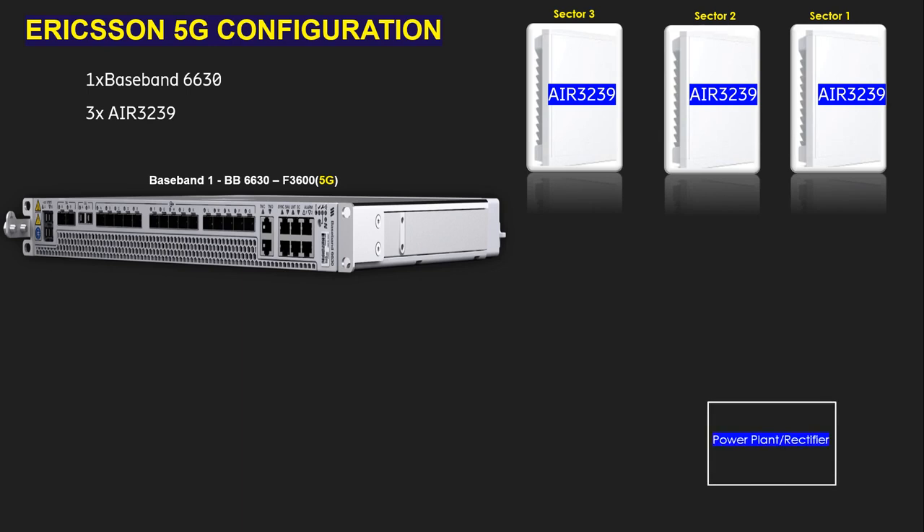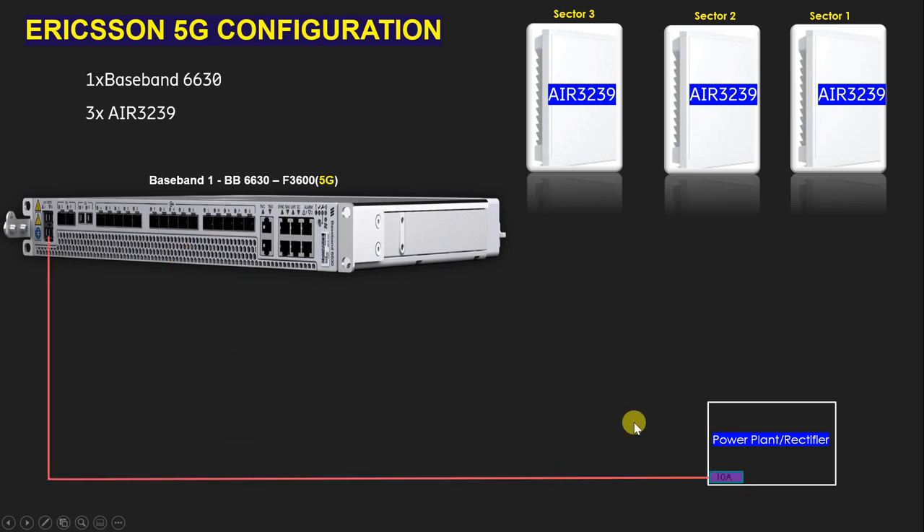We also have a power plant, or you can call it a rectifier. We are using the power plant as a rectifier because we need to give power from the rectifier to the BBU6630 and the AIR 3239. We need to use a 10 ampere MCB for the baseband — an interviewer will ask what type of MCB to use for the BBU6630, and the answer is a 10 ampere MCB.